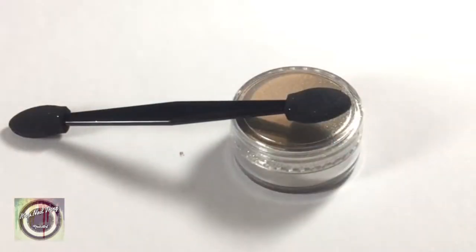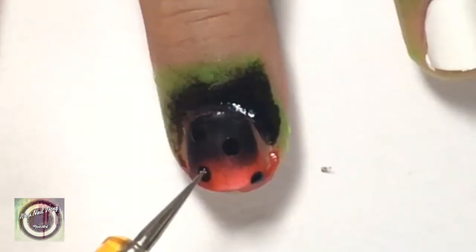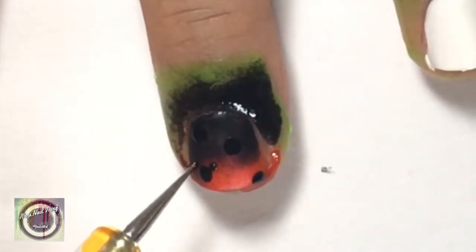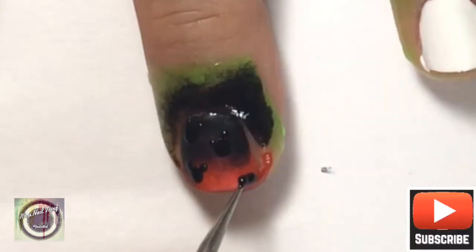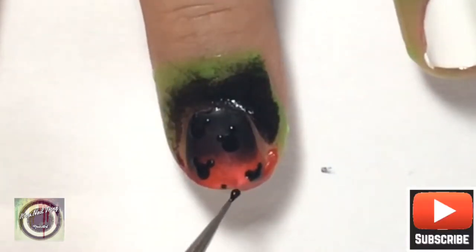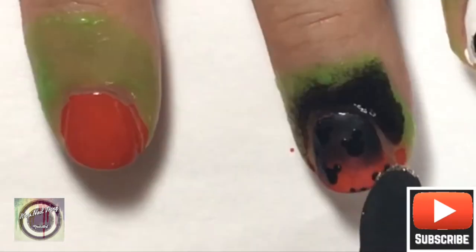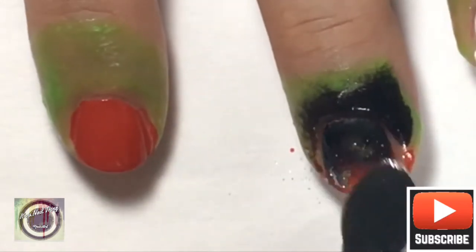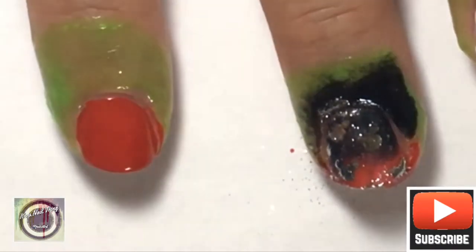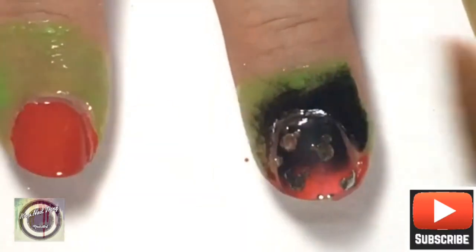We're going to get that matte top coat and apply it to the gradient nail. Still focusing on that gradient nail, take the dotting tool, dip it in some black nail polish, and make some larger dots, then revisit and do two smaller dots on top to make them look like Minnie Mouse ears. Go ahead and apply your chrome powder to the Minnie Mouse faces with a fan brush — brush off the excess and the chrome will stick to the Minnie Mouse ears and face but not the matte top coat underneath.